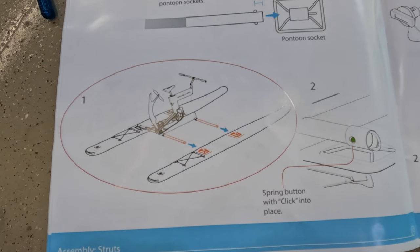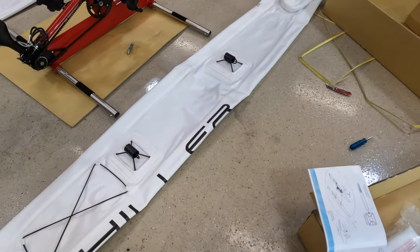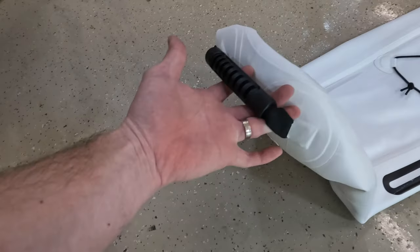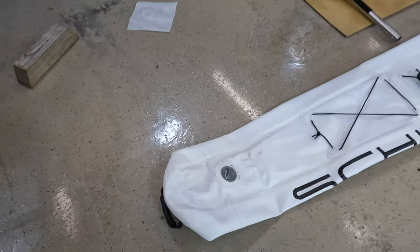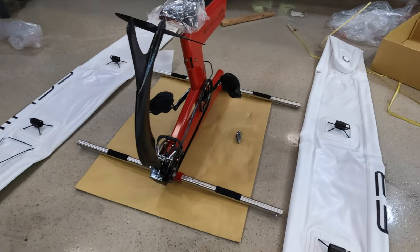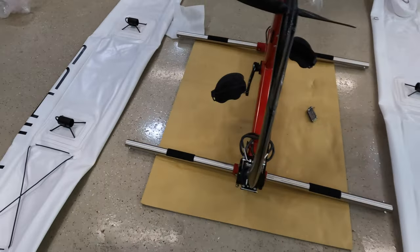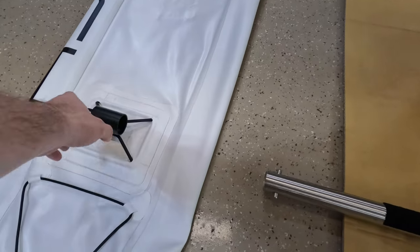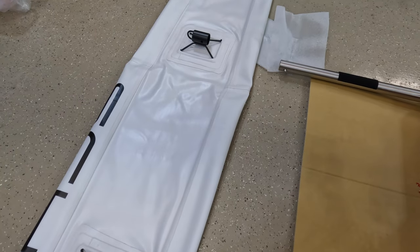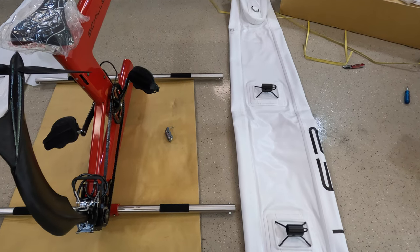On to the pontoons, connecting those to the sockets. Make sure you line up your pontoons on either side. The handle goes on the back end — it's obvious. Both pontoons are labeled: this one says right, this one says left. They line up accordingly. Just dry fit it all before you get too far ahead of yourself.